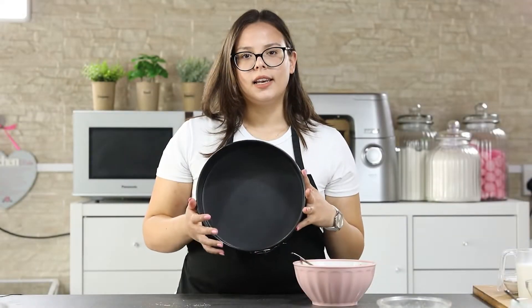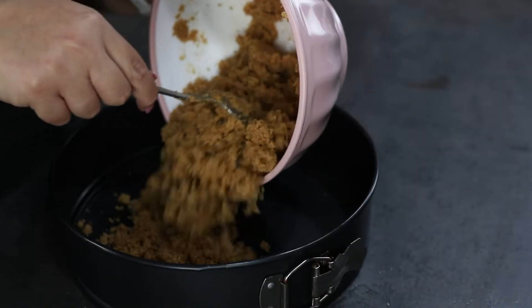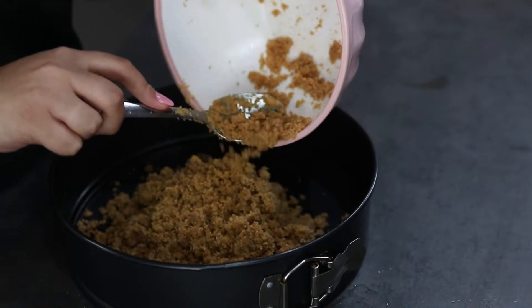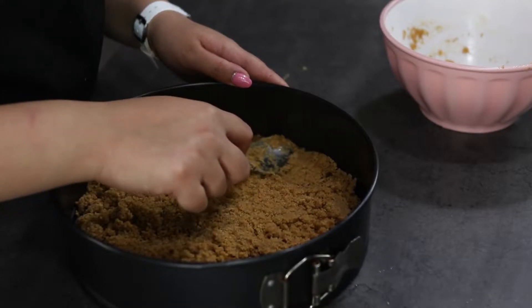Now take a 9-inch springform tin and add in your cookies. Smooth it out on top using a spoon or a cup.